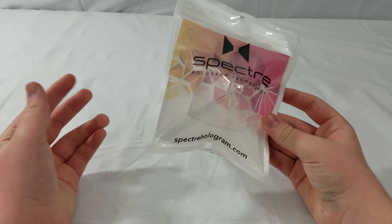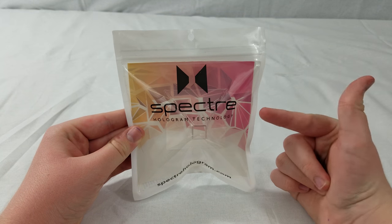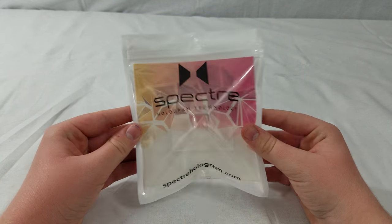What is going on guys, Austin Variety here. So today I got something pretty cool for you guys. This is the Spectra Hologram Projector for a smartphone.